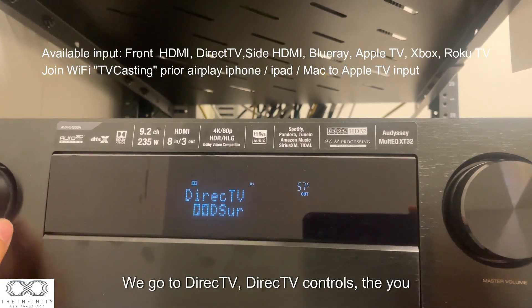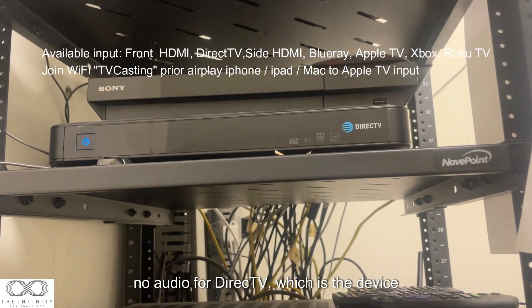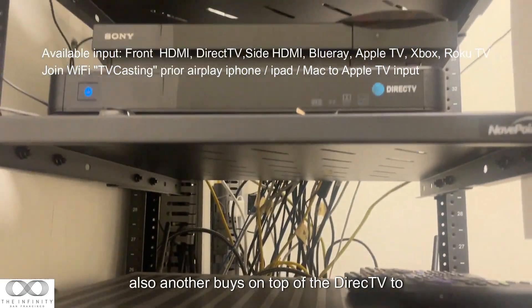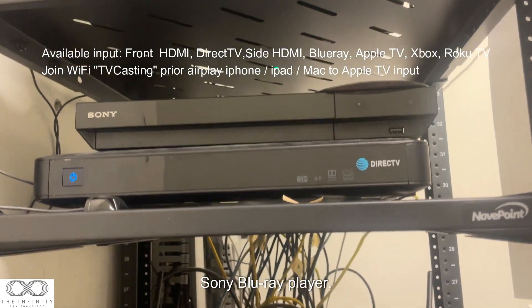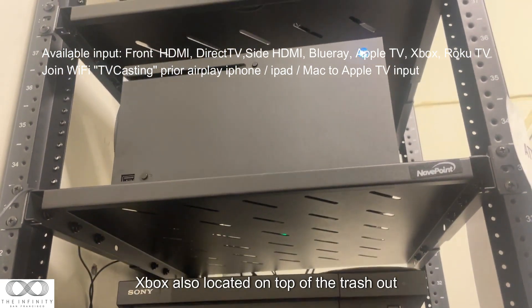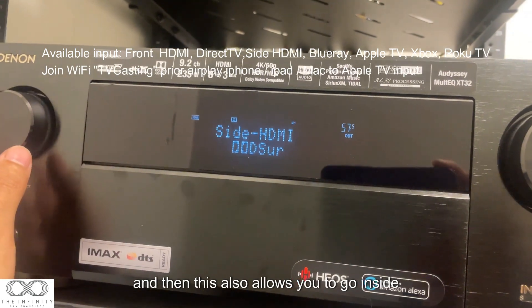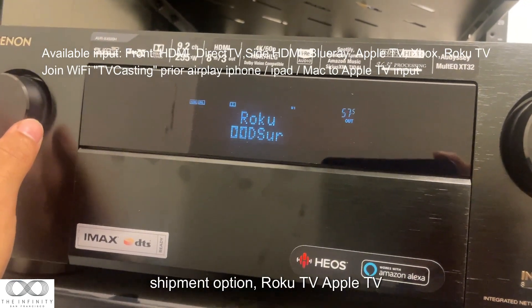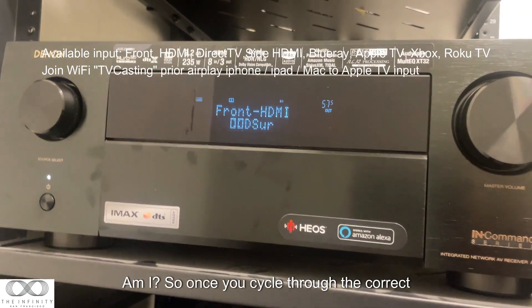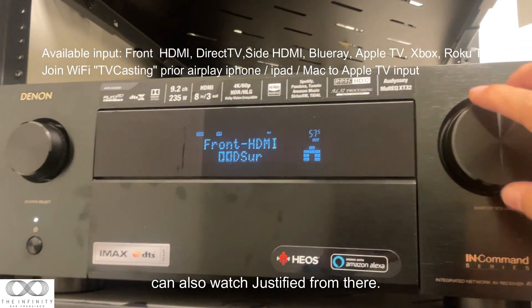For example, right now it's on HDMI. You can cycle through to DirecTV, which controls the audio for the DirecTV device on top. There's also Blu-ray, which is the Sony Blu-ray player on top of the DirecTV box. Xbox is located on top of the rack shelf. You can also go to screen share, Roku, Apple TV, and back to screen share. Once you cycle to the correct input and content you want to play, you can adjust the volume from there.